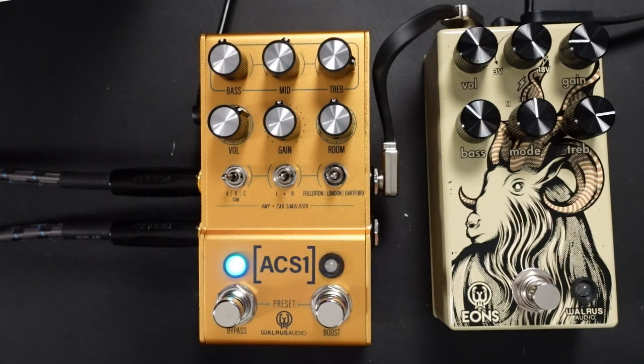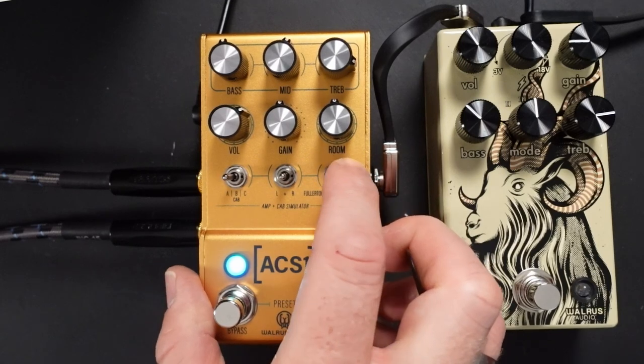For those of you that don't know what the ACS-1 is, I'll go through all of the different features, and then we'll talk about what's been updated to version 2. So as before, we've got three different amplifiers. We've got the Fullerton, which is like your Fender Deluxe.